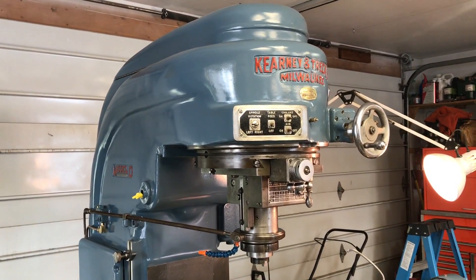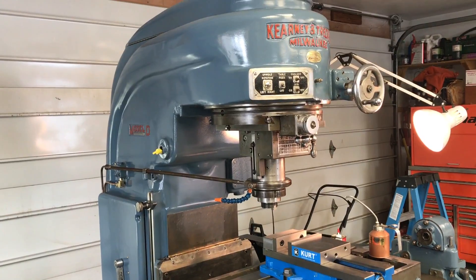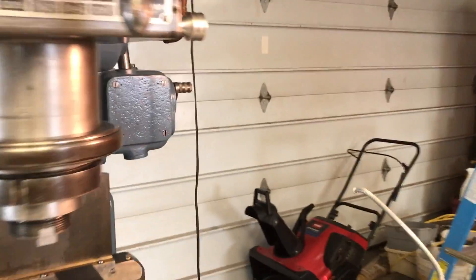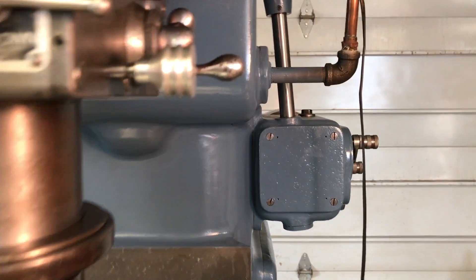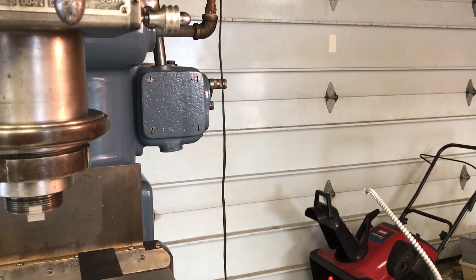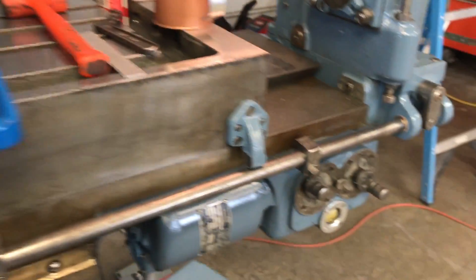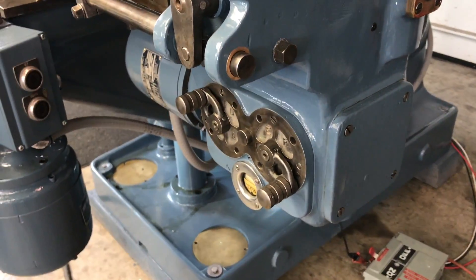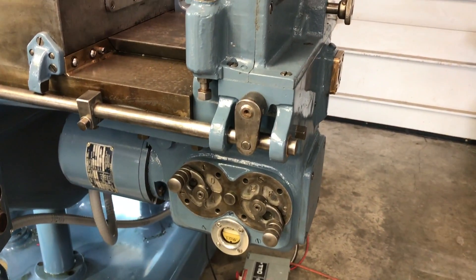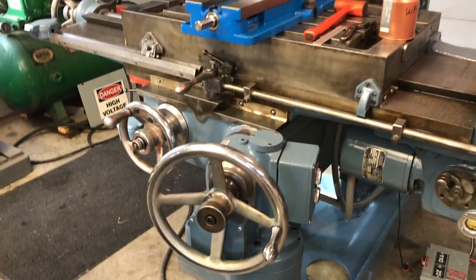Hey guys, this is my Kearney and Trecker 2D rotary head mill. Got it about five months ago and I've been working on it ever since, just wrapping up a few little details. I still have to bolt on the dab plates that show the feeds and speeds — that one there is for the rotary head, how many turns per minute. I think it's one-fifth rotation a minute up to 3 RPM and 14 other speeds in between. This one I still need to bolt on as well — this is the X-axis, and I think it'll go down to half inch per minute all the way up to seven inches per minute, which is a pretty nice speed range.